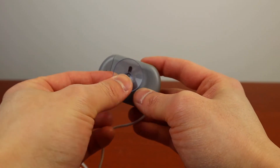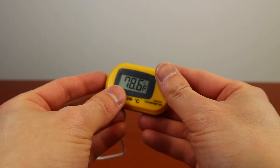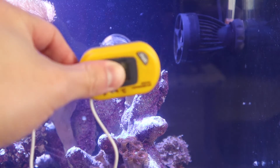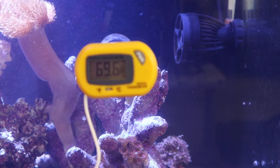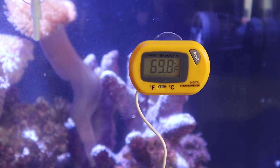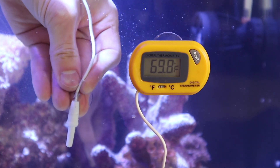Let's install the suction cup and head over to the tank. Place the display outside of the tank and not near any water — keep the display dry at all times. The sensor will go inside the tank, and that spot is where the digital thermometer will read.